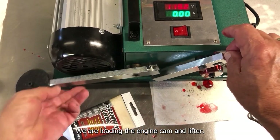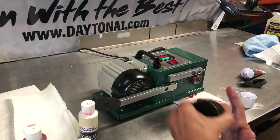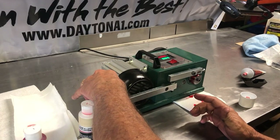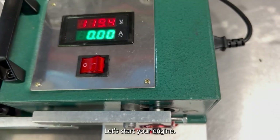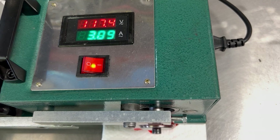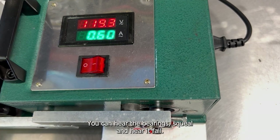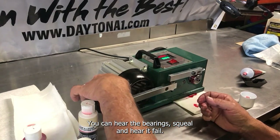We are loading the engine, cam and lifter. Let's start your engine. As you can see, the amp gauge is increasing rapidly — you can hear the bearing squeal and hear it fail.